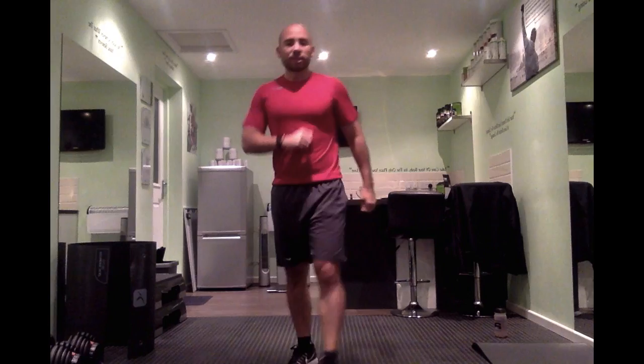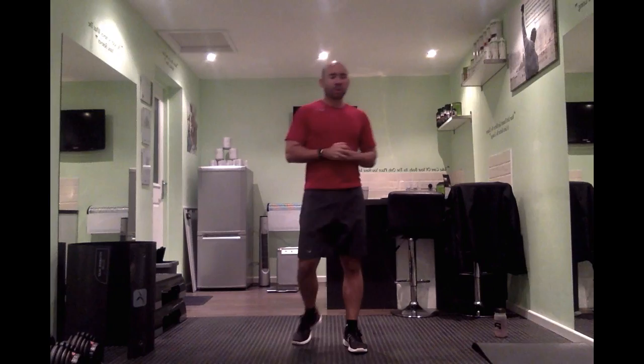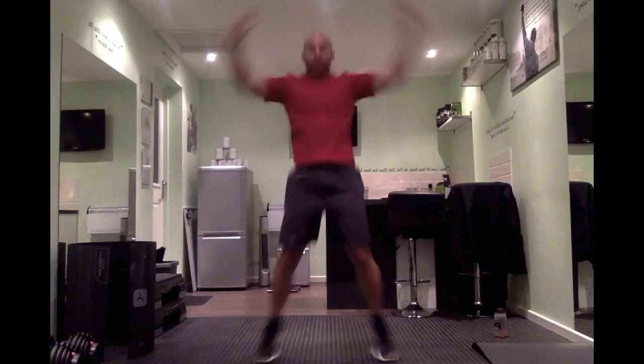Jumping jacks — so basically star jumps for this next one. Nice and intense, get this little breather. Let's go — nice and intense jumping jacks, all the way up. Perfect, keep going guys, all the way up. Well done — nice little breather.